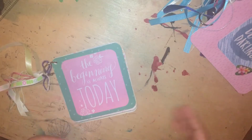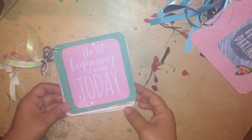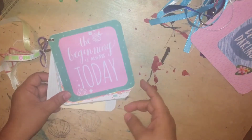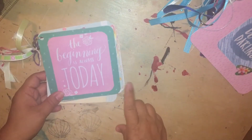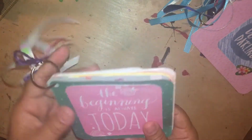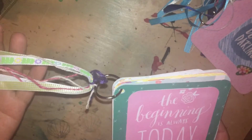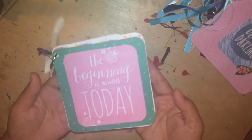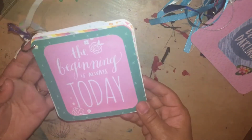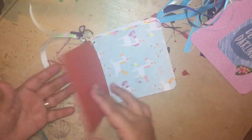I just want to create stuff with my papers and use up my stash. So I have a book here that I just pretty much call like a brag book. It is a 5x5 just with random scrapbook papers. I used a binder ring to hold it all together and then I just attached some pretty ribbon. It's just a stash full of papers and it says 'The beginning is always today.'